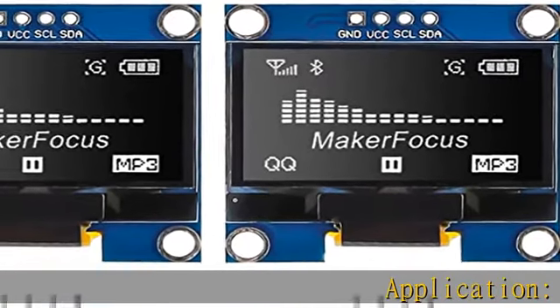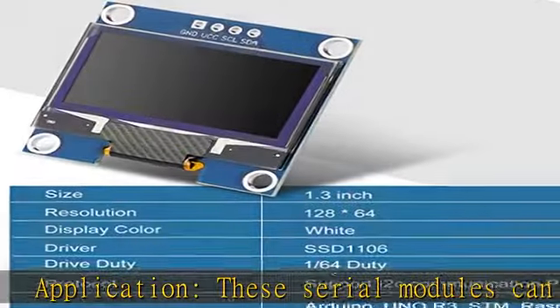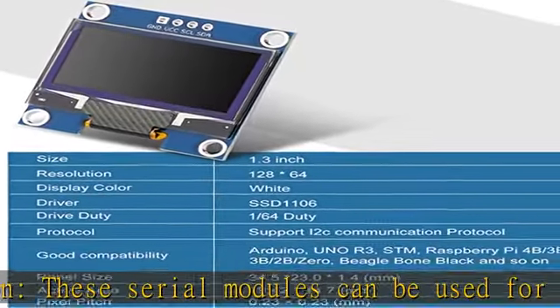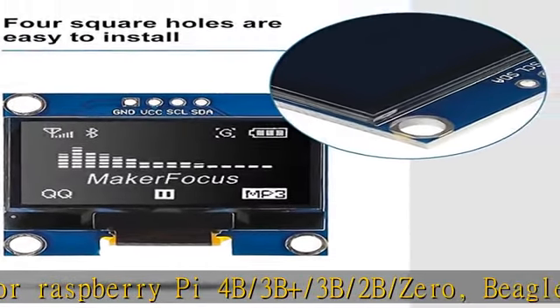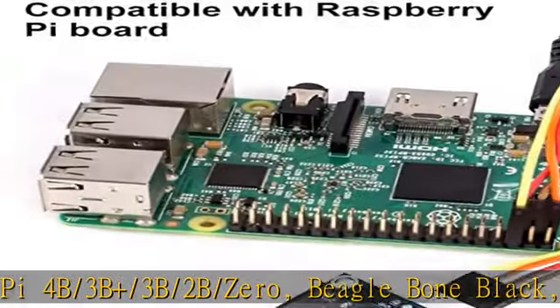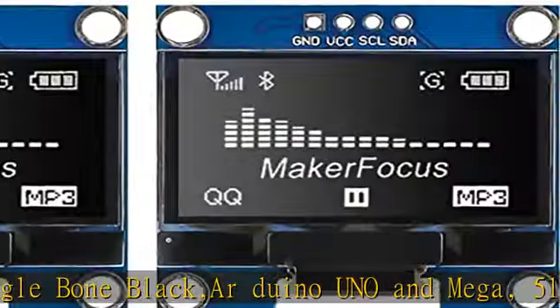These serial modules can be used for Raspberry Pi 4B, 3B Plus, 3B, 2B, Zero, BeagleBone Black, Arduino Uno and Mega, 51 MCU, STM32, and so on, showing graphical and textual information directly on your microcontroller projects.